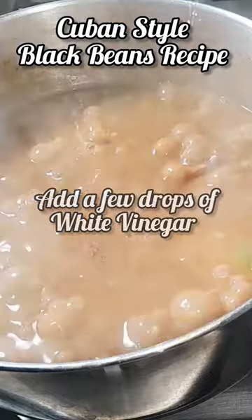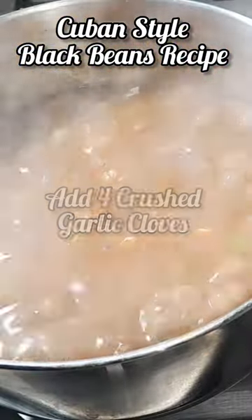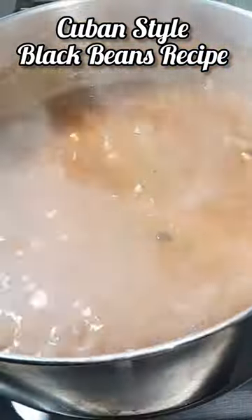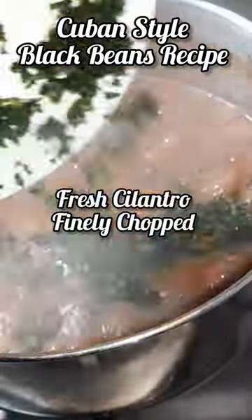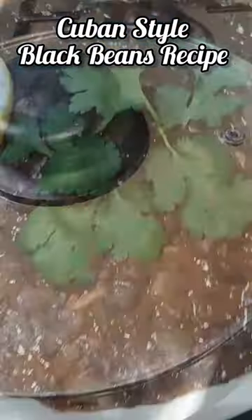After 15 minutes, add a few drops of white vinegar and 4 crushed garlic cloves. We add the garlic towards the end to give a more robust garlic flavor. Then add 1 tablespoon of white sugar, fresh finely chopped cilantro, and dry oregano. Cover with the lid for another 15 minutes.